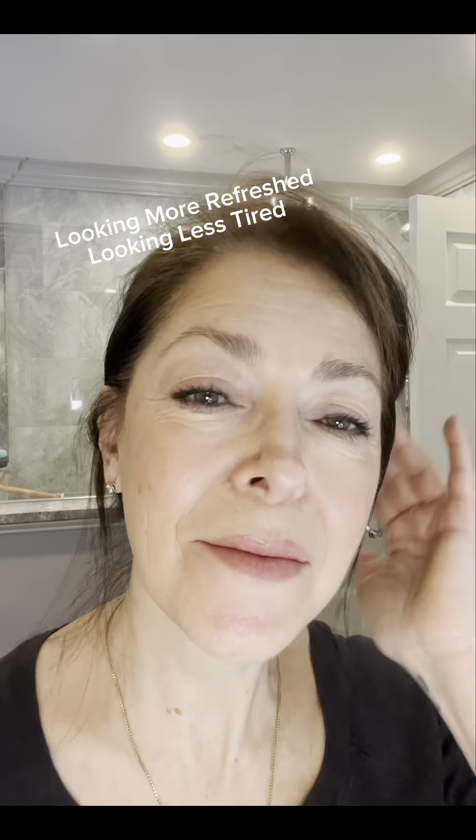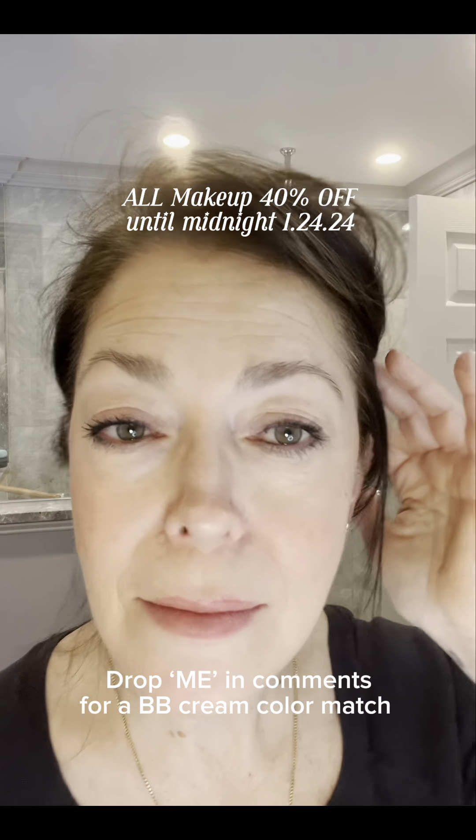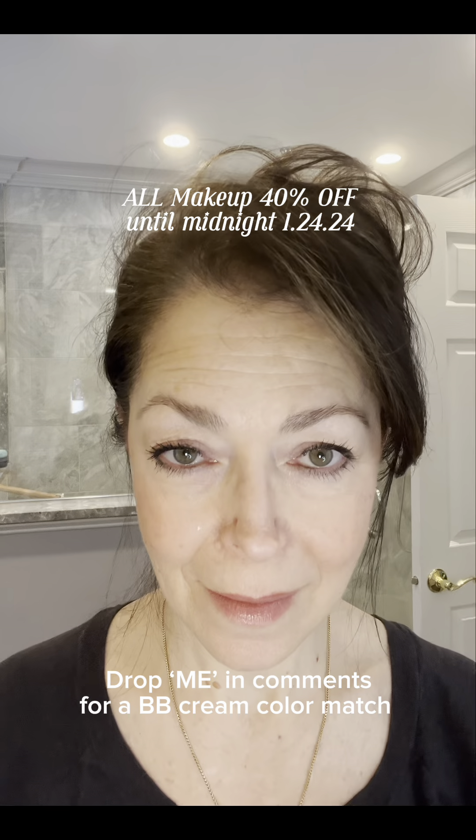I always have to finish with a spritz of this hydrate and refresh mist — it does just what it says, hydrates and refreshes. It has a really light smell and I use it to set my makeup as well as a quick pick-me-up throughout the day. There's my five-minute face — I feel like I look way more refreshed, not nearly as tired, but not too overly done up. If you need help picking the right shade of BB cream (it comes in nine shades), or the correct color for your lip or blush, just drop me in the comments and I'll send you a color match.